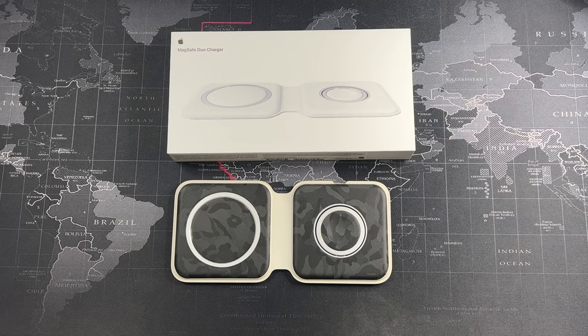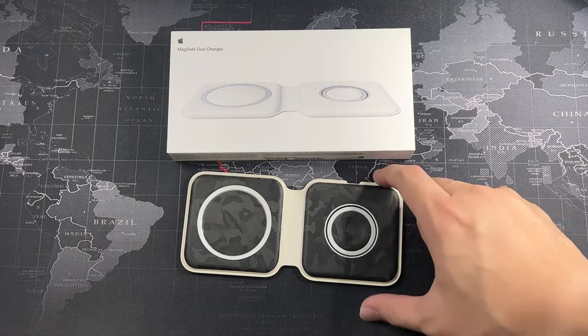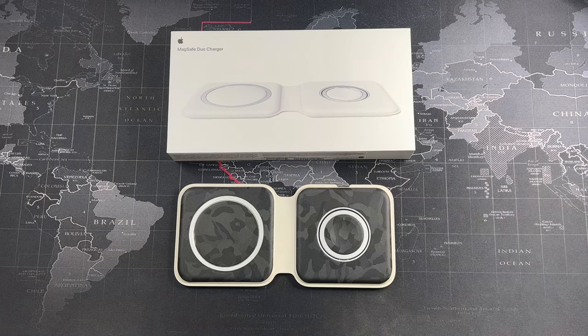Hey, so what's going on guys? Meg here with Directive Reviews. Welcome back to another video. We are back with a long-term review of the MagSafe Duo. It's been already more than a year since I actually purchased this and I've been using this charger as my daily charger. If you haven't subscribed to this channel, do hit the subscribe button and also enable notifications. Without further ado, let's get right into the long-term review of the MagSafe Duo.